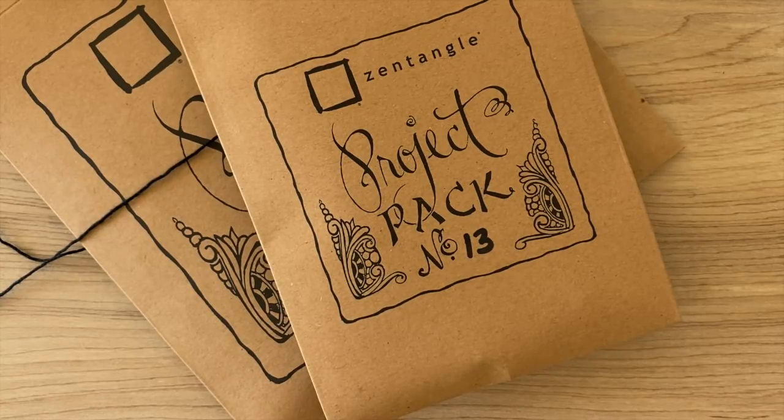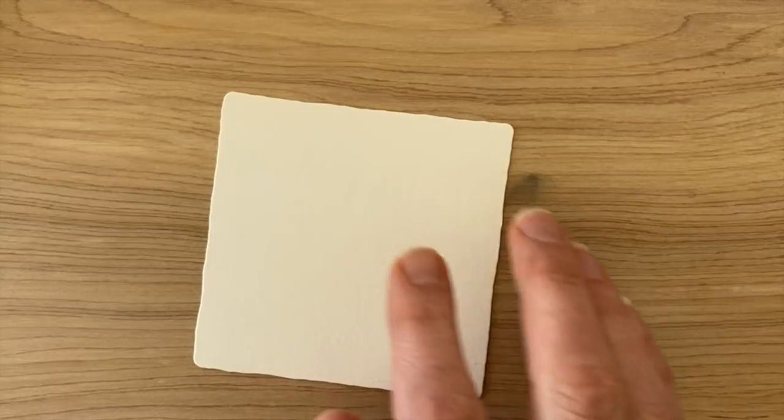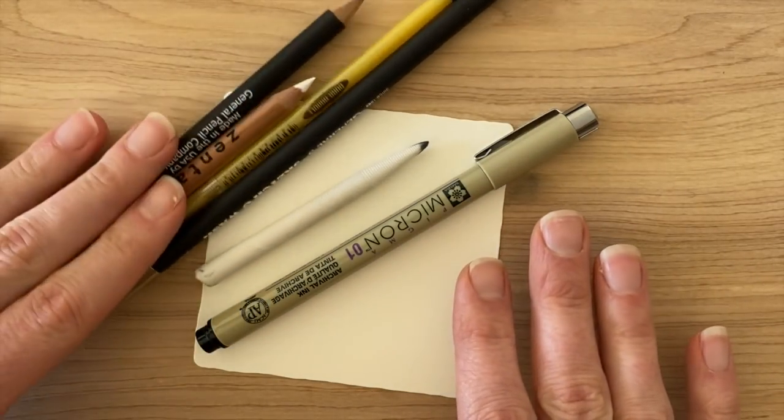So let's get started, Miss Martha. All right, rock and roll. We're going to be working on a white square three-and-a-half-inch tile, and throughout the lesson we're going to be working with some different materials, but I believe these are all of them.